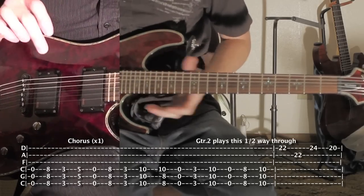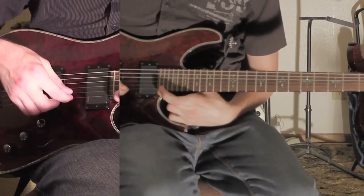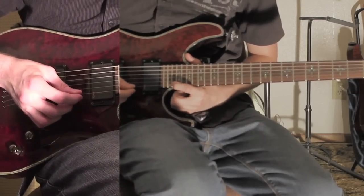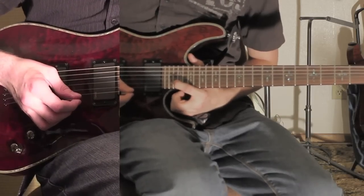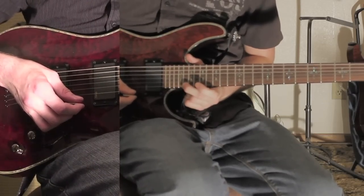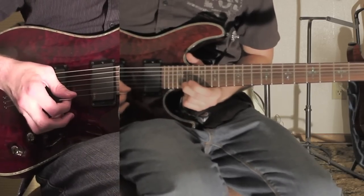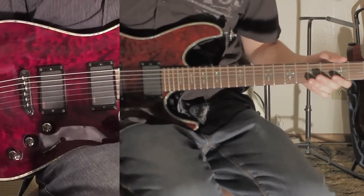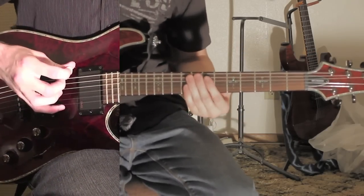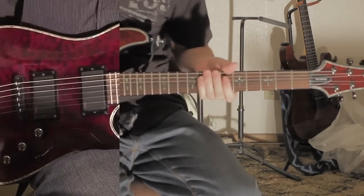And then the part where you hear the high notes above that — this will only work if your guitar has 24 frets, because the 24th fret on the 1st string is used. It goes the 22nd fret on the 1st string, and then the 22nd fret on the 2nd string, then the 24th fret on the 1st string, and then the 20th fret on the 1st string. They have effects on their guitar so it sounds different. The bridge is the same as the intro where it's just the 1 string — it does that same exact thing again for the bridge.